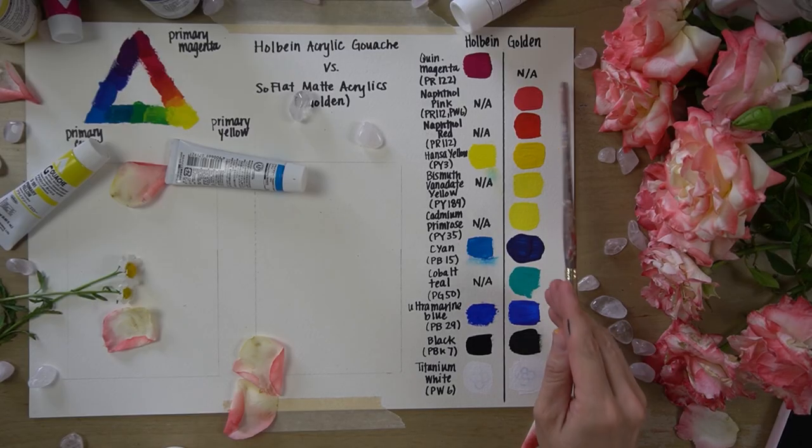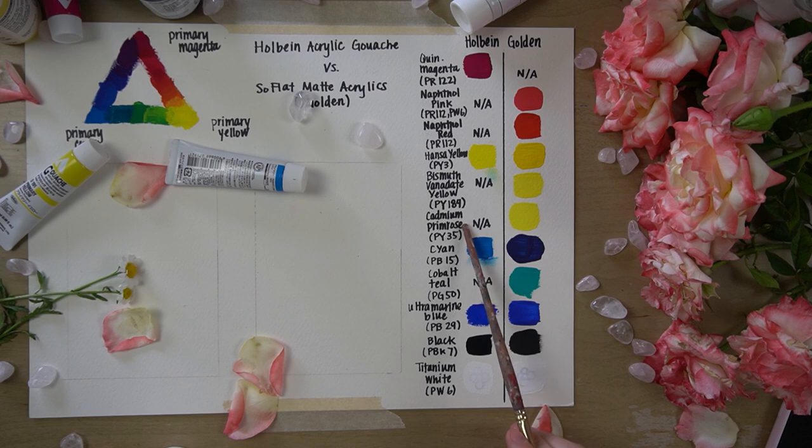Like the acrylic gouache, you can see the SoFlat has a nice matte finish and appears opaque.